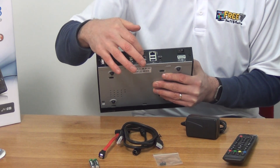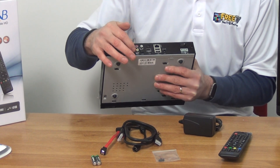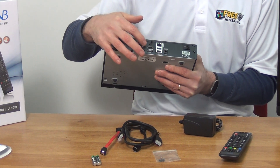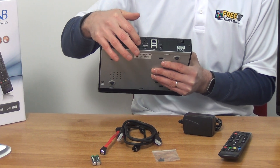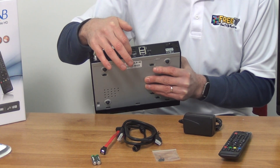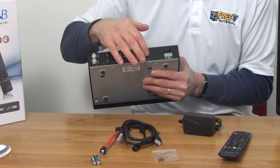In terms of the outputs, there's an HDMI output and RCA-type connections as well. You can break the RCA into stereo left and right and video, and it's color coded. There's an S/PDIF digital optical output on it, an ethernet internet connection if you want to put it on the network, and two USB ports for adding external USB drives.